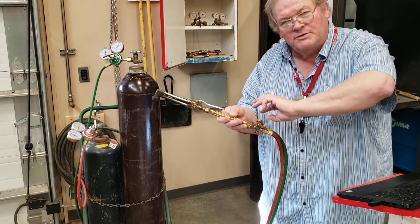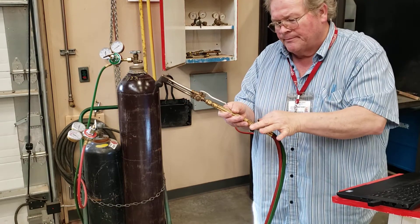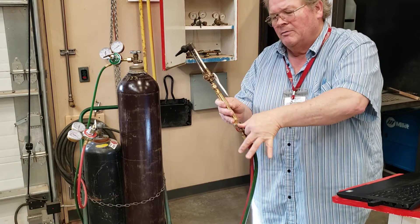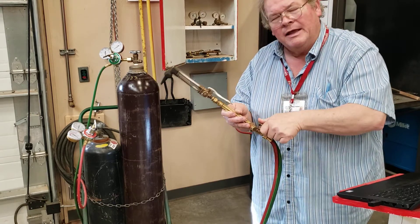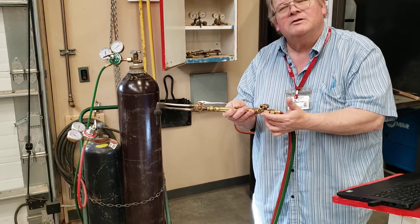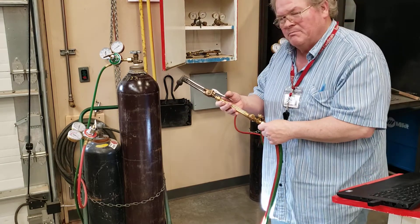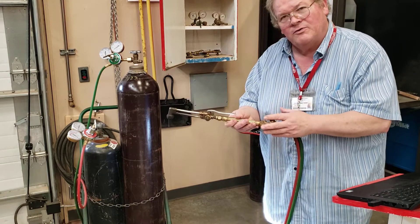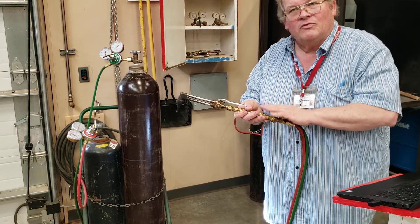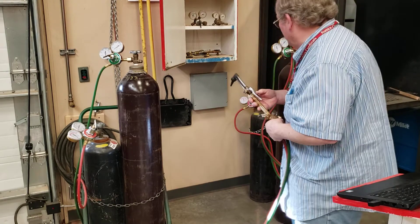The valves: righty-tighty closes, lefty opens. When working these, use two fingers — when it stops, it stops. Pinky finger in the air — we're very refined in this shop. If you crank these it's possible to deform the inside to the point where it won't work. To replace these valves we're talking real money. If you take care of this, it will stay in working order without any maintenance for 20, 30, 40, 50 years or more.